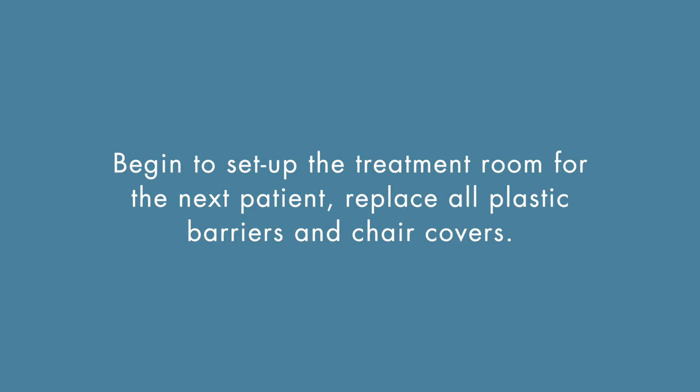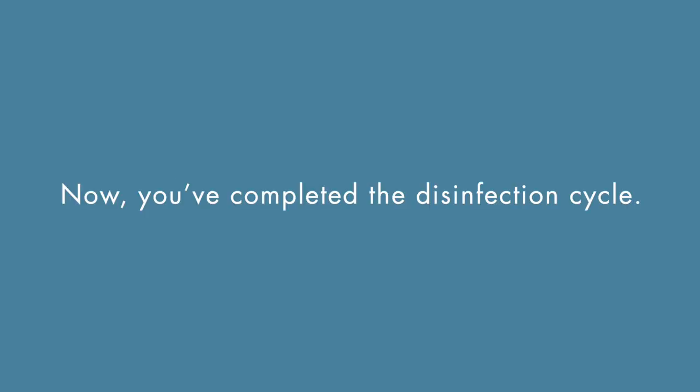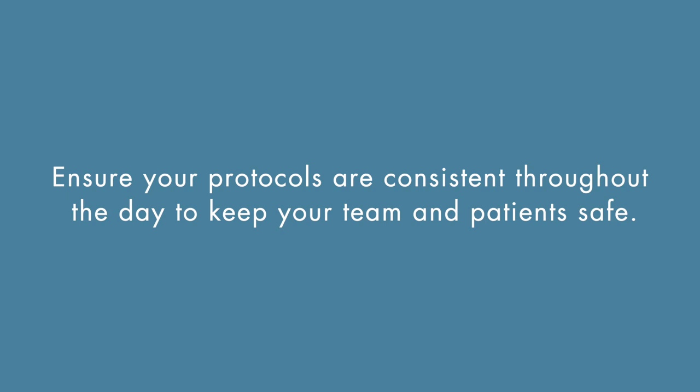Begin to set up the treatment room for the next patient. Replace all plastic barriers and chair covers. Retrieve instruments, devices, and dental materials needed for the next procedure and place them in the dental treatment room. Now you've completed the disinfection cycle. Ensure your protocols are consistent throughout the day to keep your team and patients safe.